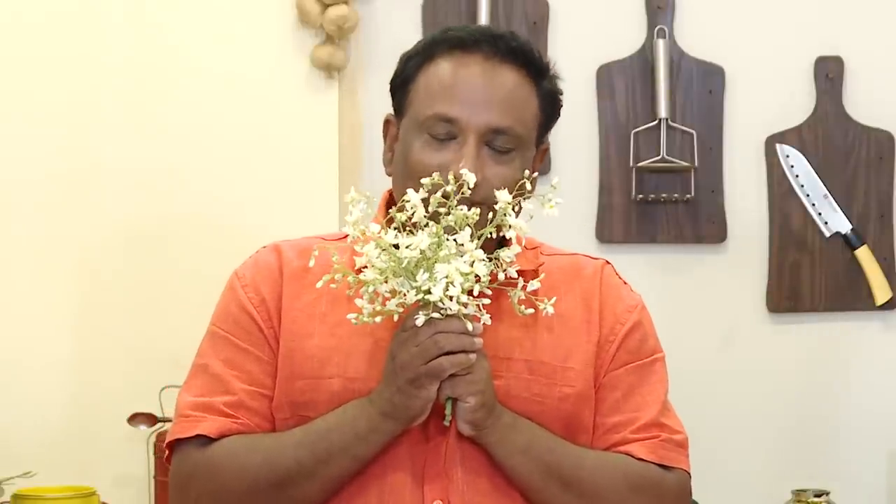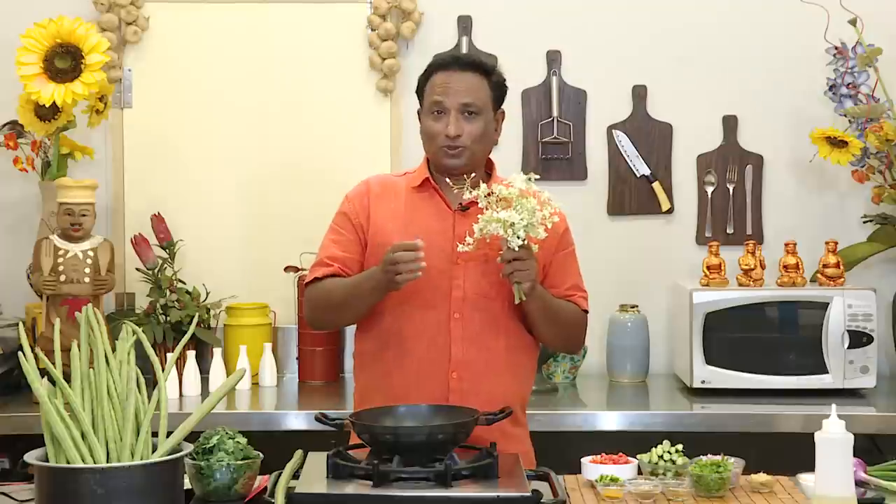To all my beautiful women followers, this awesome smelling flower is not of jasmine but that of drumsticks. Drumsticks are best when there is no rain, that's why they take two crops — one in the month of March, April, May, and again after November, December.